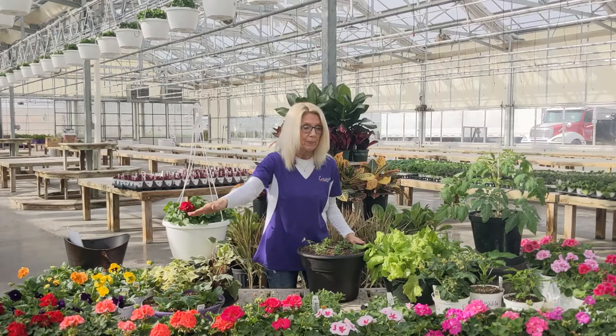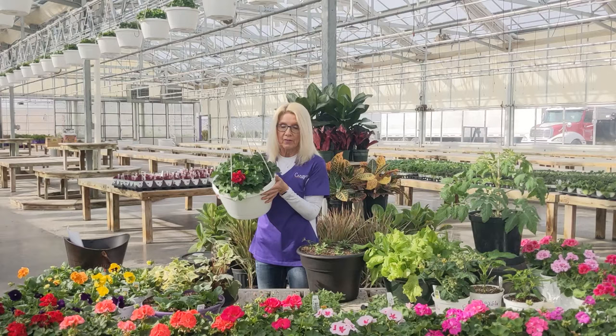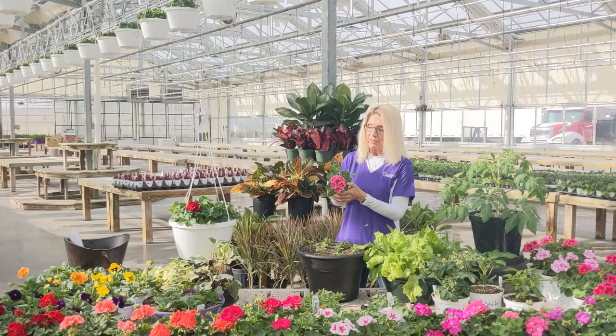We've got some geraniums. I kept them so you could see all the different colors — I have 14 different colors of geraniums across here. We have them in hanging baskets that are just starting to bloom. We have them in floor containers, hanging baskets, and quarts. They are gorgeous. We're kind of known for our geraniums. They're really nice — I love them all.